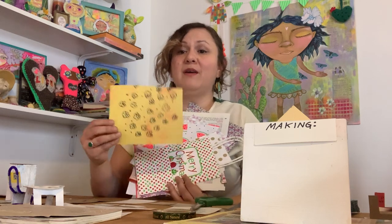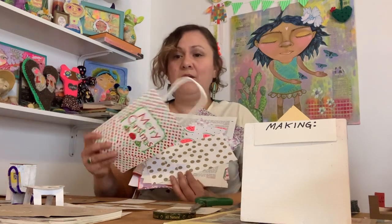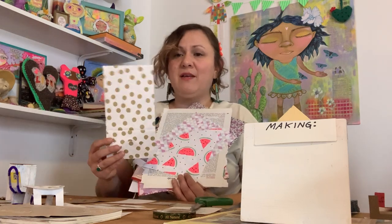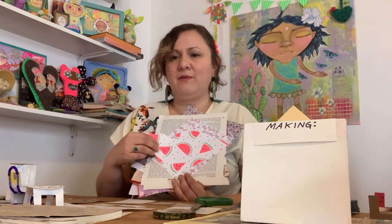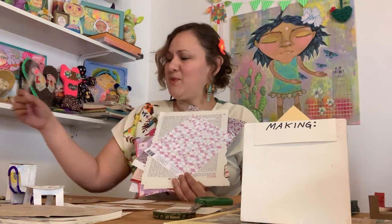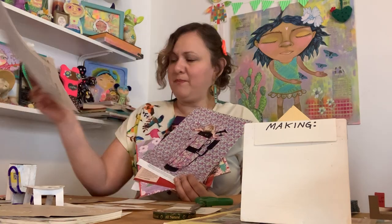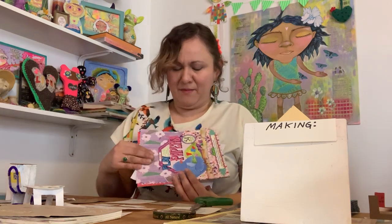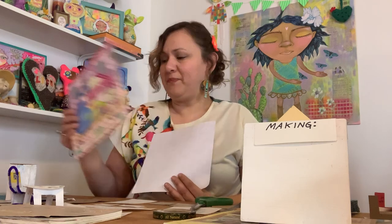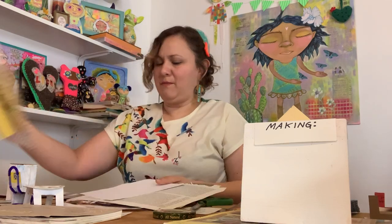You can also create your own pattern paper on construction paper with just a black marker. Holiday bags and gift bags are great for patterns too, as well as wrapping paper. Old books, maps, magazines have patterns. Origami paper is great if you have some. Those are some of the pattern papers you can find around home.